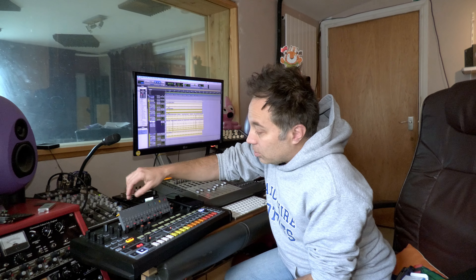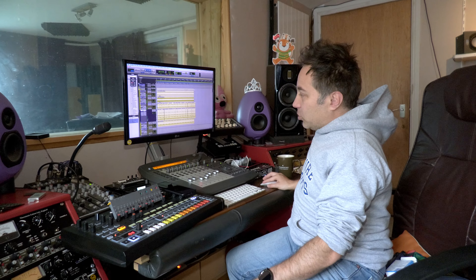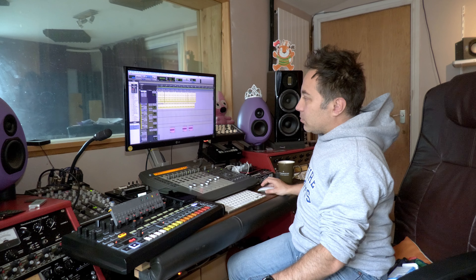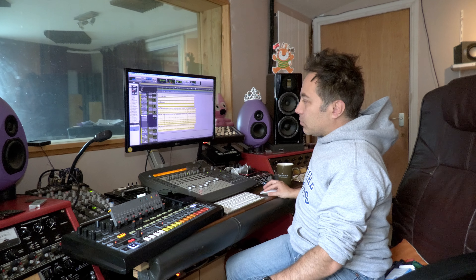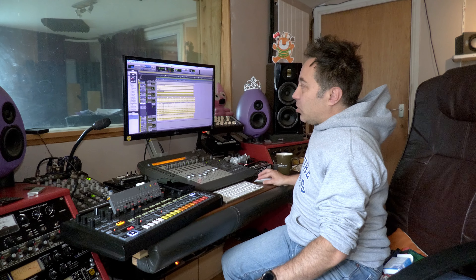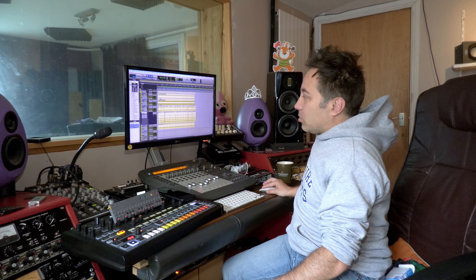But what we're doing today is drums. We're using a pretty decent clone of an 808 by Behringer, which is the RD8, which I really like. And we are using Spark drums by Atulia, and Brake Tweaker by BT and iZotope.